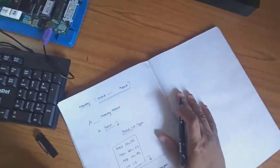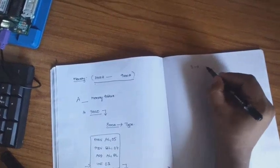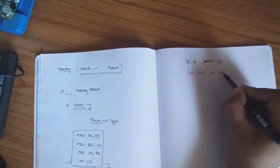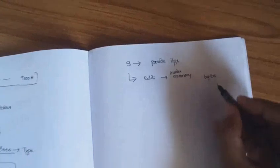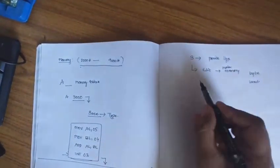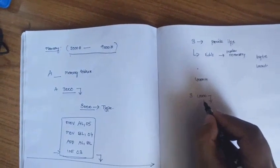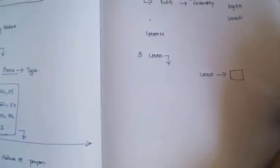One more important command used in this lab is the S command. This S command is used to provide inputs to the program or to edit data inside a memory location. It can access a byte or word memory location. For example, type 'S 3000' and press Enter — the processor goes to memory location 4000H and displays the byte data or whatever data is already stored there.